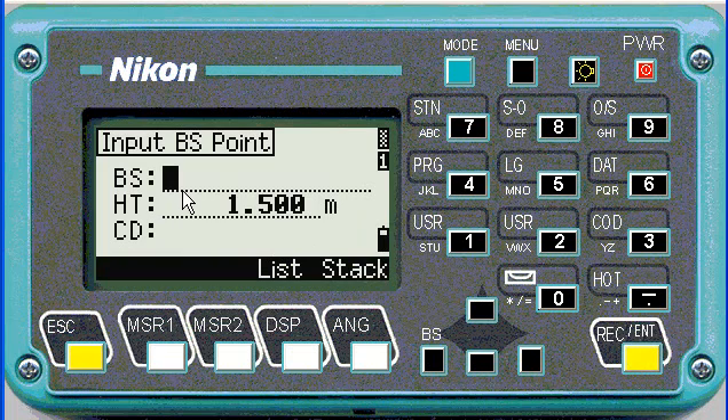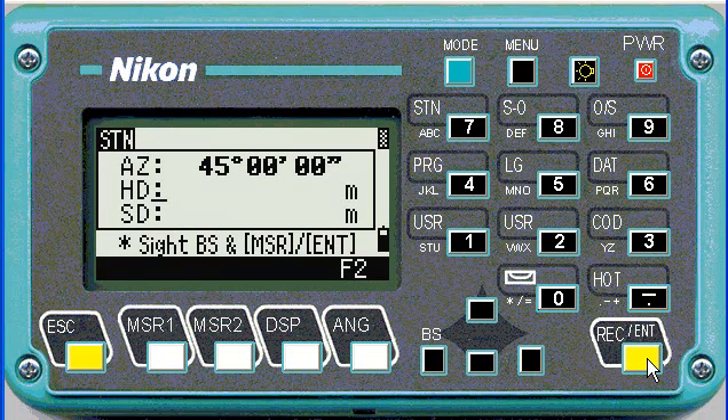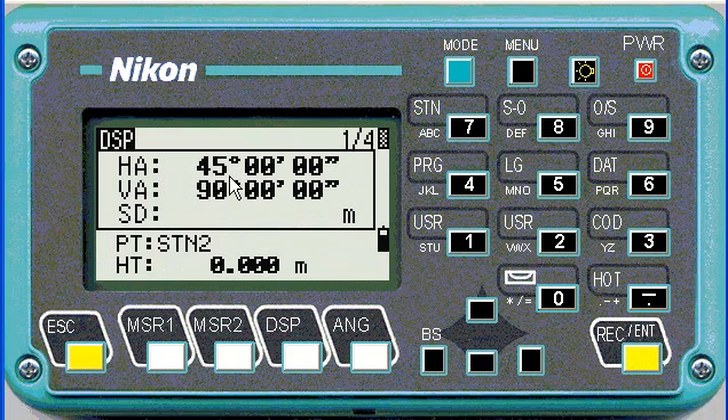Now you choose your backside point — perhaps you were sighting a trig beacon. Again, there are no points in this database, so as soon as we've keyed it in, it doesn't ask for coordinates on a backside. Change the height to zero, then you can key in your angle. If the point was in the Nikon, it would have come up with a join distance automatically. Choose 45, and then it says sight the backside and push measure or enter. As soon as we push enter, we have oriented our machine and completed the station setup.